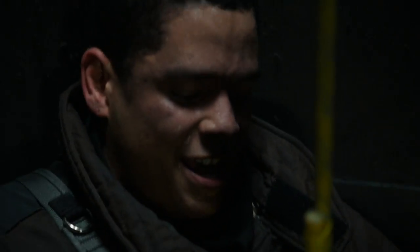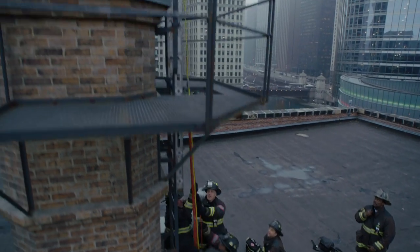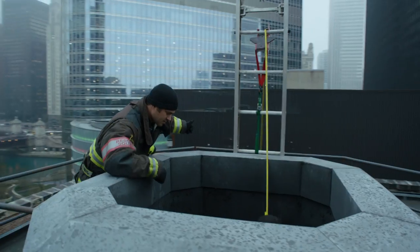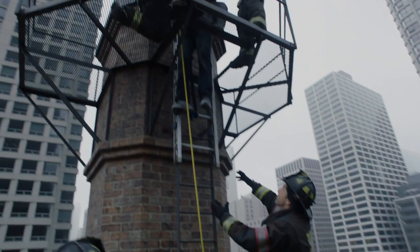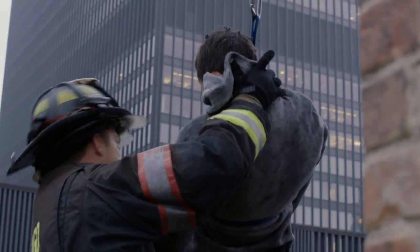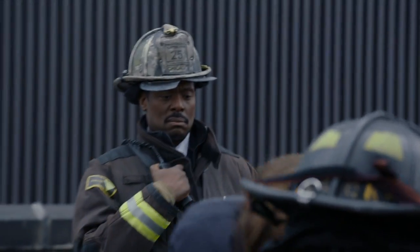Yeah. Hey, we got it. Let's go! Hold it right there. All right. Come on. Grab his feet. You got him? I got him. I got him. Okay, ready? One, two, three.